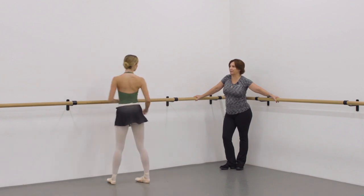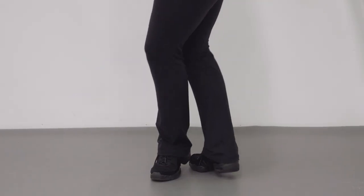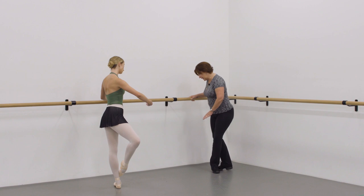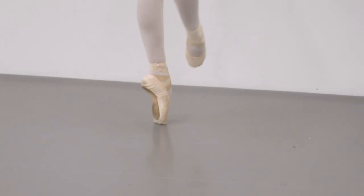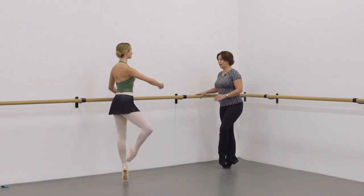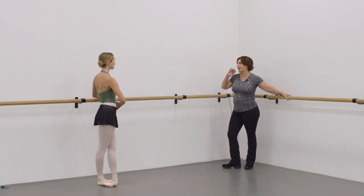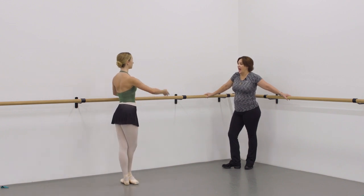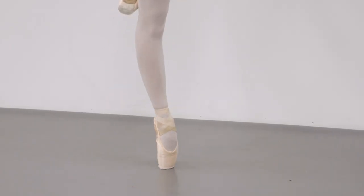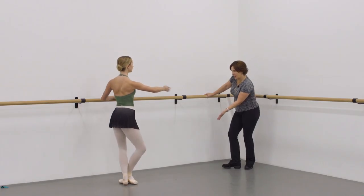Let's do relevé. One and two. Passé and four. Small thing — a little turn. So we're going développé to the front, passé to the back. And one and two and turn. Very good. Let's try that. And one and two. One and two. One — resist the hip. Resist it. And one.